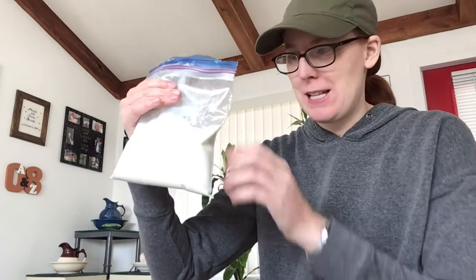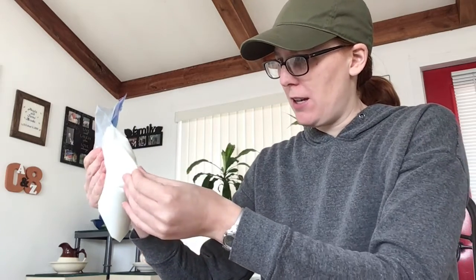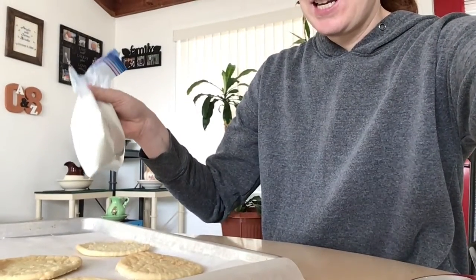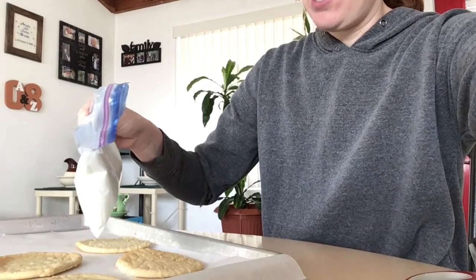Now I'm ready to frost my cookies with the initial layer of royal icing. I've put some in a Ziploc baggie — you can use a pastry bag if you're a professional decorator. It's a little messy, but use scissors and just snip a little bit of the corner off. That way I can take the icing and just fill in my cookie. Then we'll let that harden, and once it's hardened we can move on to the painting part.